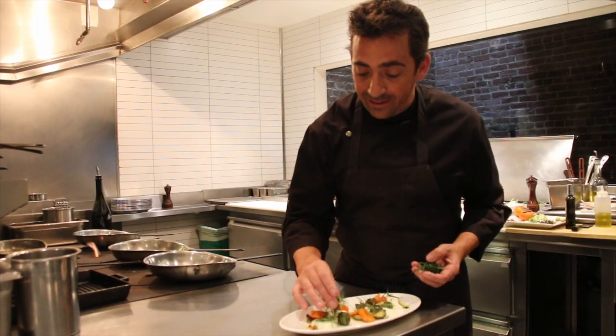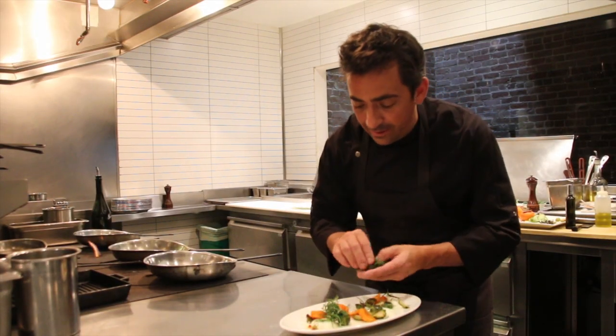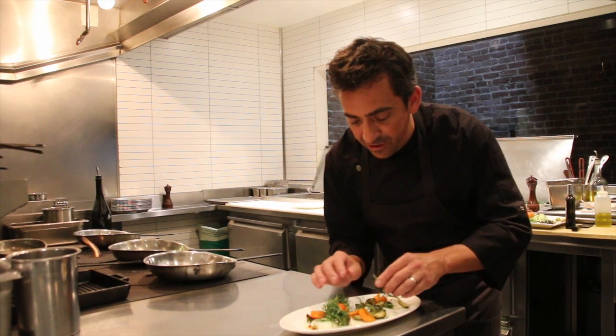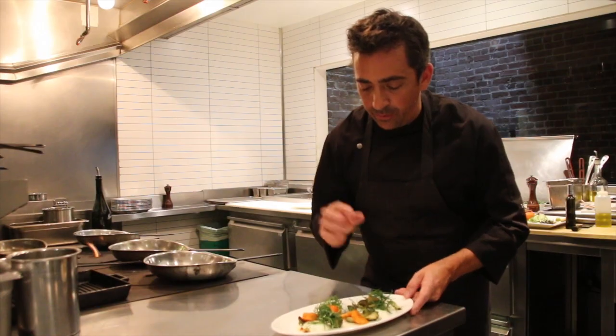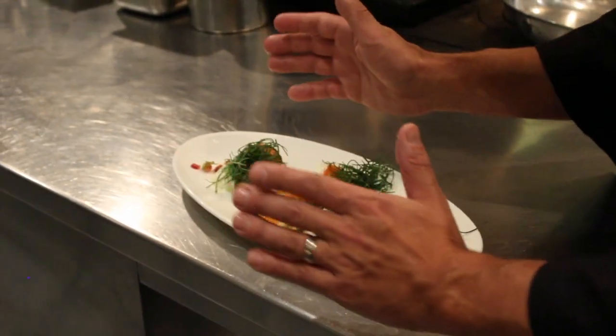Lastly, we add the agretti to the dish. It's a salty, briny finish that is texturally fun, and the flavors match really well with the Brussels sprouts, the pomegranate, the persimmons, and everything else.